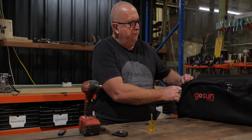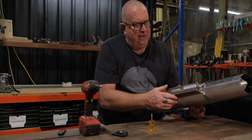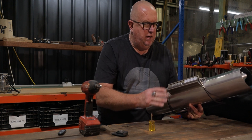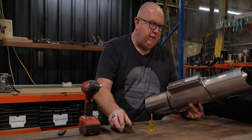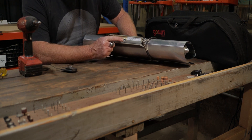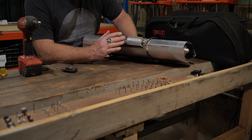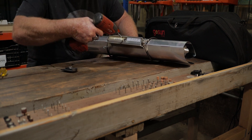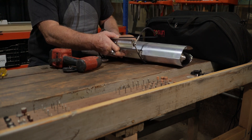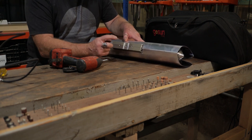First off we'll pull out the GoSun Solar Sport. We're going to do away with the legs by removing this set screw here. In here there's a hole in the base, and there's a screw which is about an inch long with a washer and a spring. So the first thing we need to do is remove that. Get your Phillips screwdriver — and that's off.